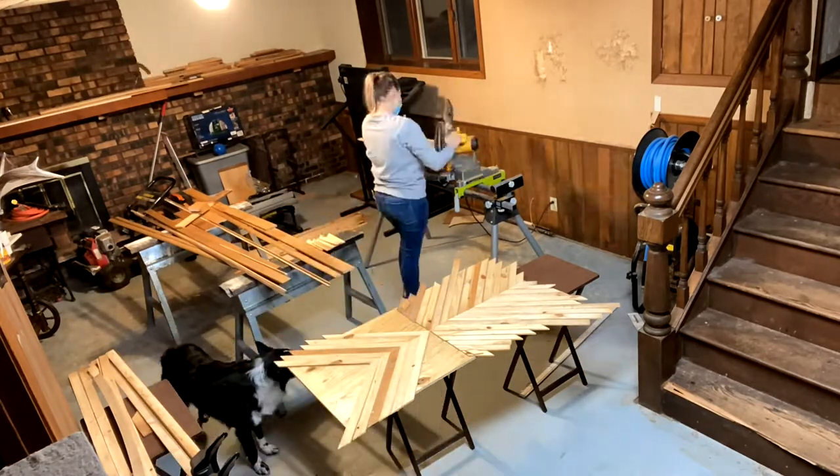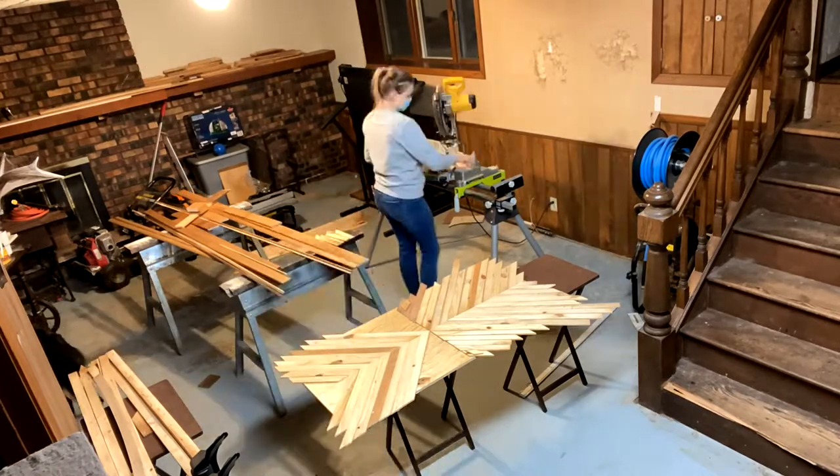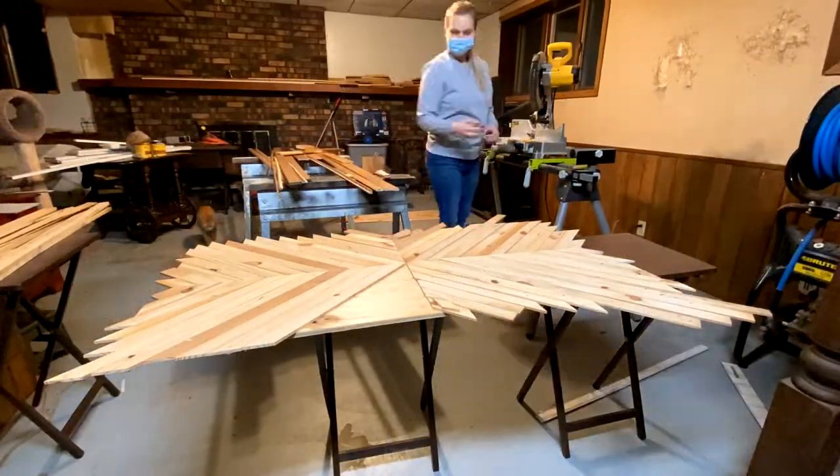As you can see, the project is really starting to take shape with all the design elements in it. The project is going much smoother than I thought it would in general. I really just keep making cuts until I get the board as full as I can.